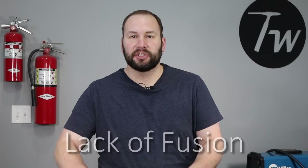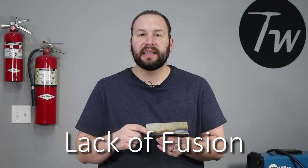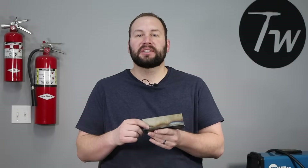The first thing we're going to look at is lack of fusion. Right here, this is a pretty extreme lack of fusion defect. You can see that the weld is really only fused to the top plate and just rolled down onto the bottom plate. Watch here as I run this — my gun angle is focused almost completely on the upper plate, and then as I run along it's just rolling down onto the bottom. That's pretty straightforward to correct: just get your gun angle pointed right down into that joint and make sure, as you watch the puddle, that it's fusing to both sides.